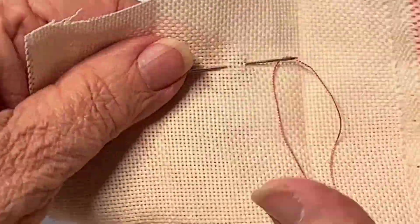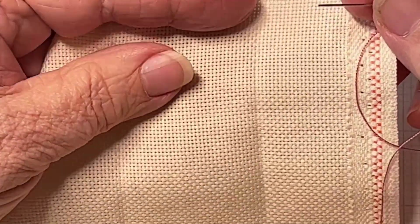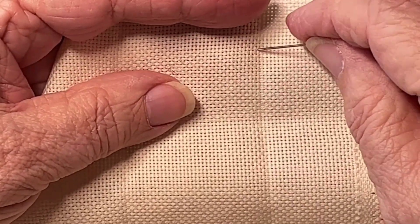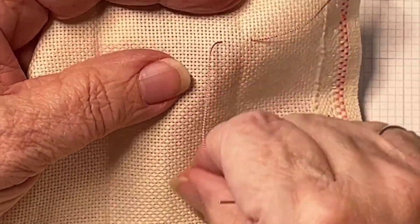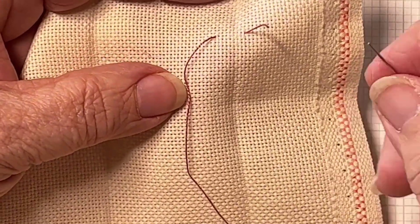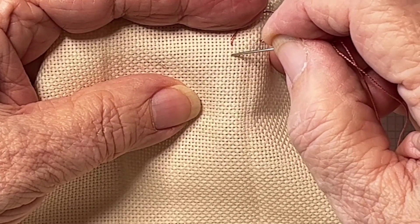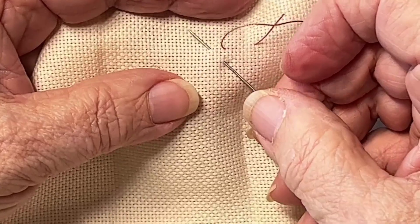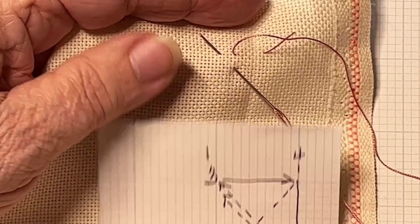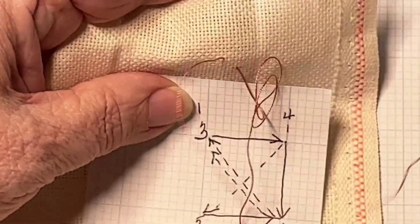So let's look at actually stitching it. I have a piece of Hardanger fabric here today, and as I said, I prefer to do this stitch as a sewing stitch; however, you can do it as a stick and stab. I'm going to start my stitch using an away knot and keep that out of the way. So now I am up at one. I'm going to use my blocks on the Hardanger as if they were linen threads. I'm going to count down four — one, two, three, four. Now I am down at two and come up at three.